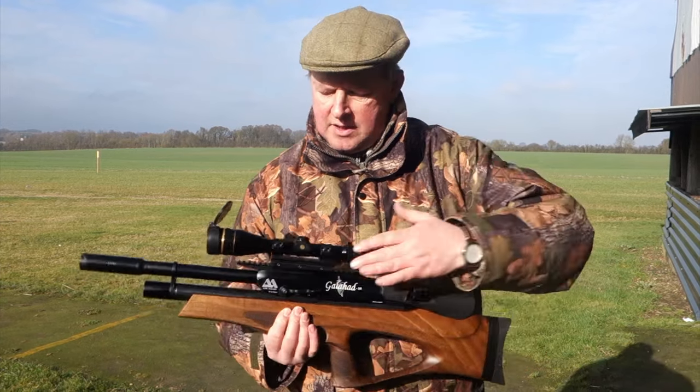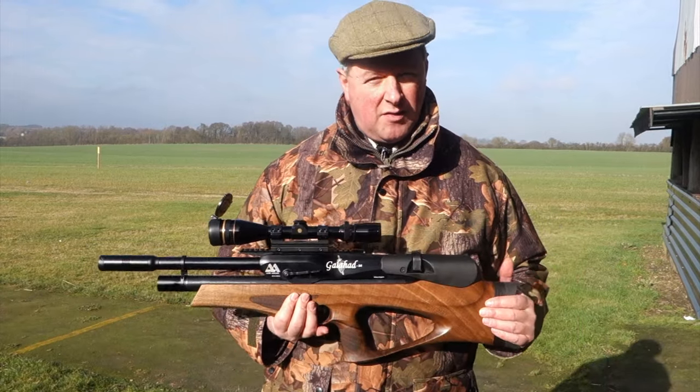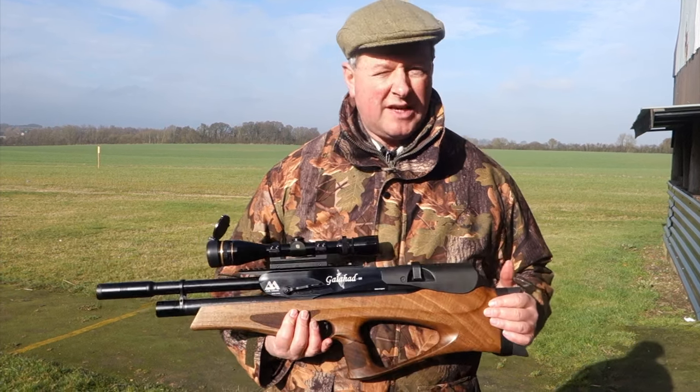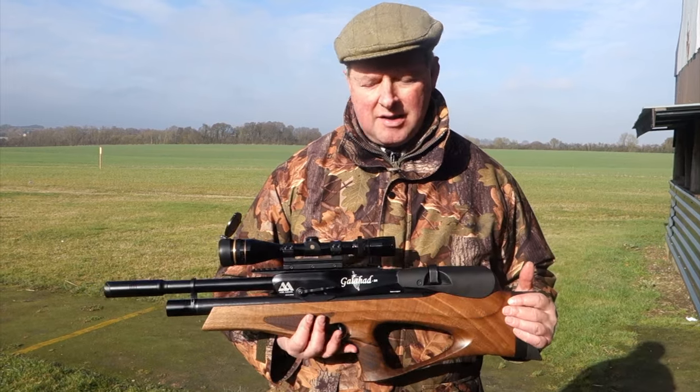You've got a rather dramatic breech block — Air Arms really showing off what they can do with their top-spec CNC machinery. It's a beautiful exercise in engineering, but obviously highly functional as well.